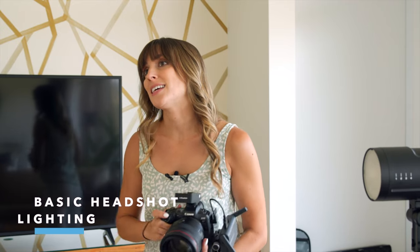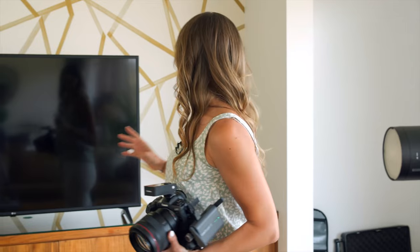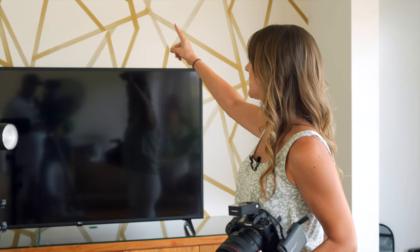So for basic headshots, I like to do a clean white background. I think it's the most versatile, and you don't actually have to have a background — you just have to have some kind of white wall or solid wall. In fact, I could probably even shoot against this crazy wall right here. Maybe we'll just do that because we can.